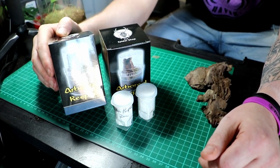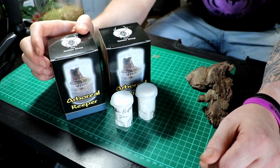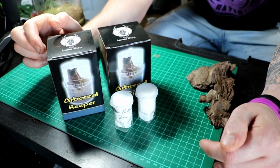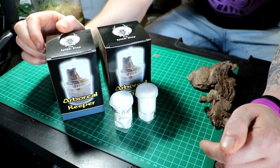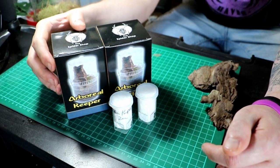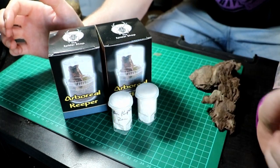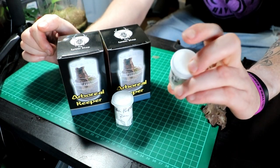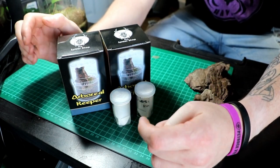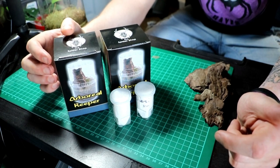These are the new Arboreal Keeper enclosures, especially designed for arboreal spiderlings and small juveniles. The box itself is about the size of a light bulb. Today we're going to unpack them - I've got these two spiderlings as well: one Caribena versicolor and one Peru Purple. We're just going to set up these brand new little things and have a quick look at what they're all about.